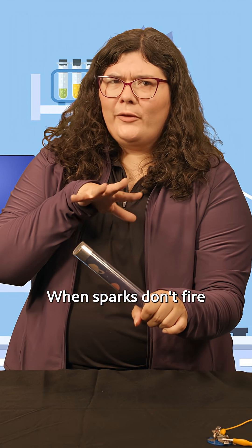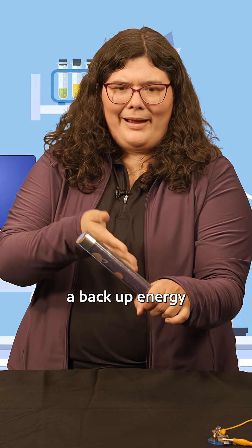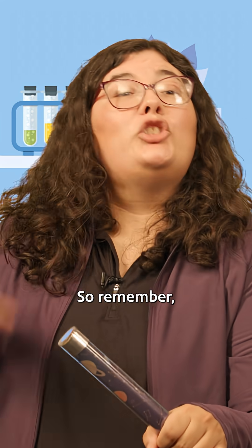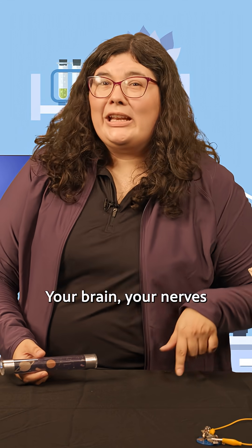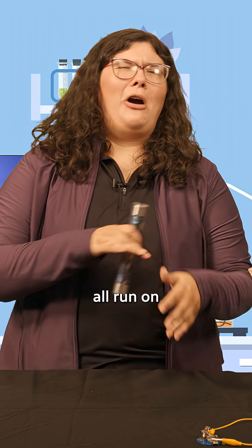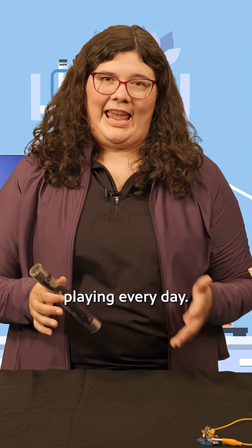When sparks don't fire the way they should, that's when a pacemaker steps in — like a backup energy stick inside your chest. So remember, your body is electric. Your brain, your nerves, and your heart all run on tiny currents of energy. And that's what keeps you thinking, moving, and playing every day.